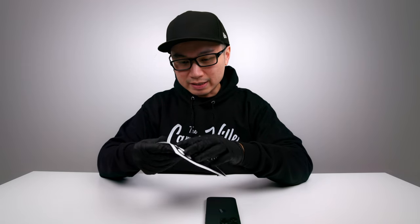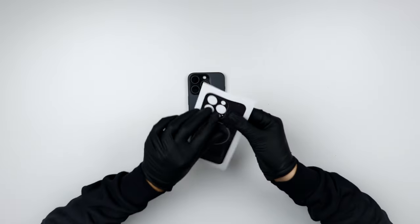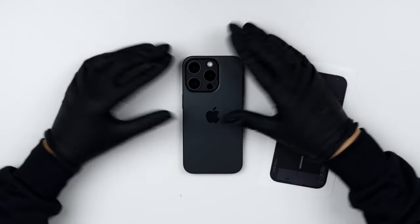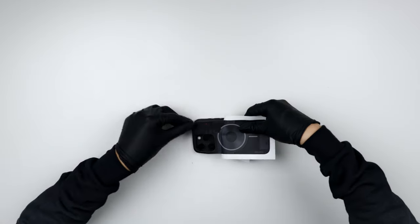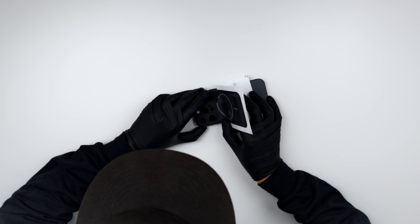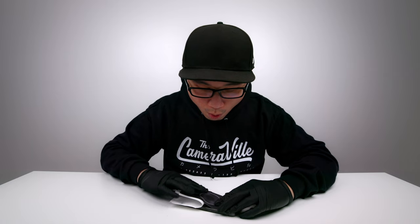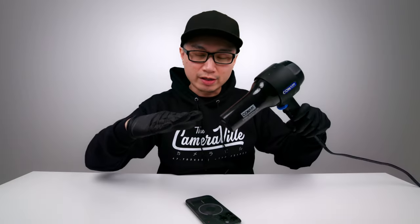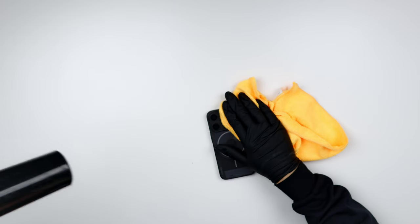First thing I'm going to do is wipe this all down. Everything is wiped down, and first things first I'll put on the skin. That was really easy — now let me put on the body. When you apply the skin you need to use your hair dryer to kind of glue it down, so let me turn my hair dryer on low and glue it down. And there you have it — the dbrand skin on your iPhone.